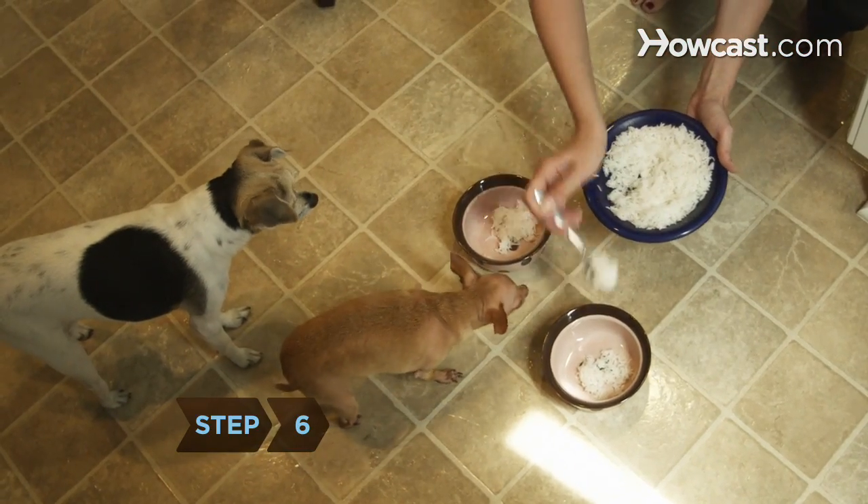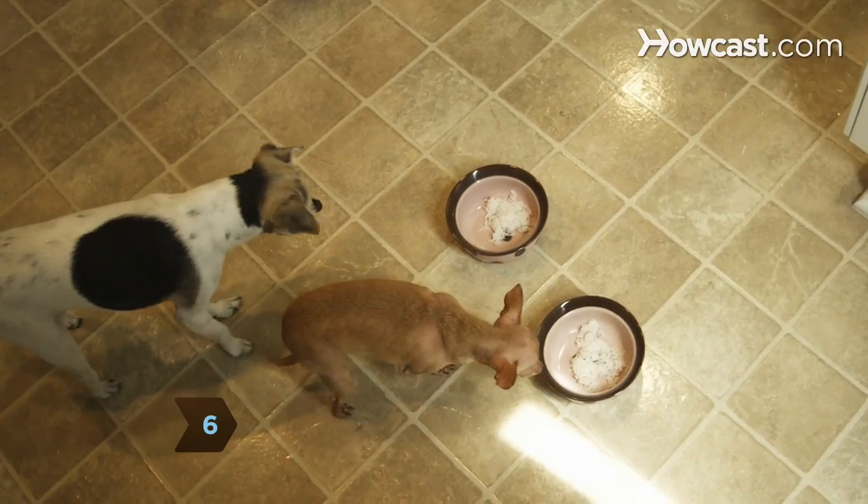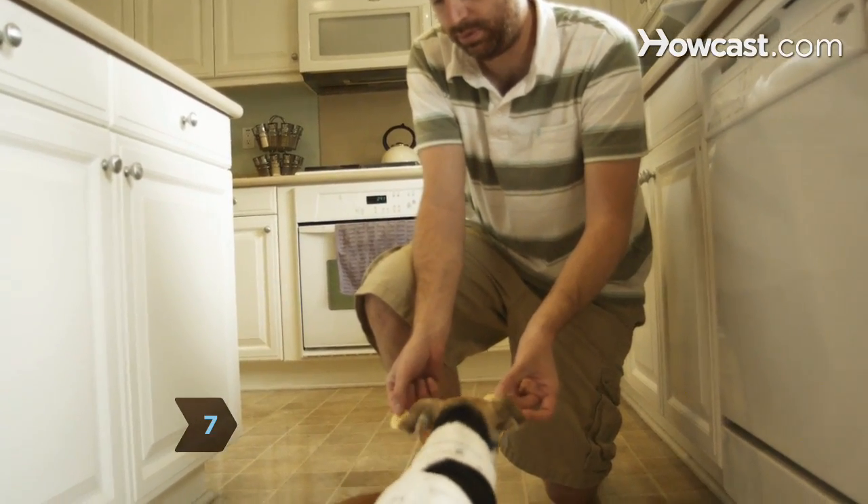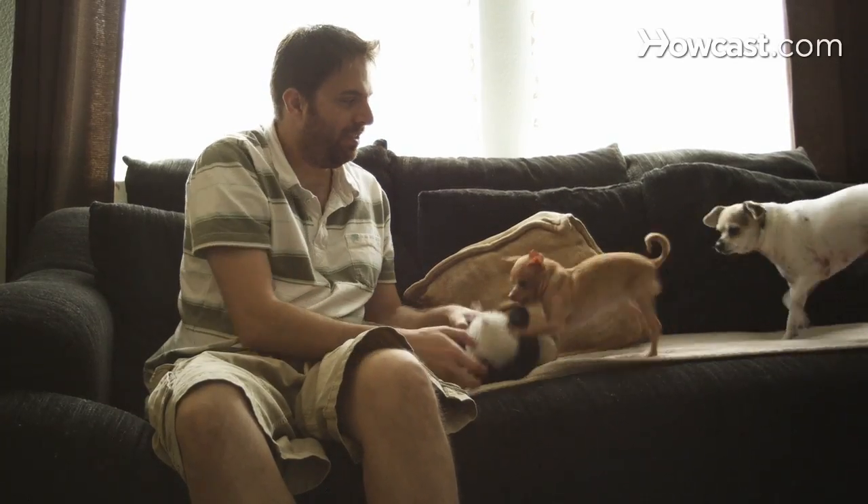Step 6. Let your dog enjoy some white rice or pasta. Step 7. Feed your dog human food in small portions and enjoy a long life with your best friend.